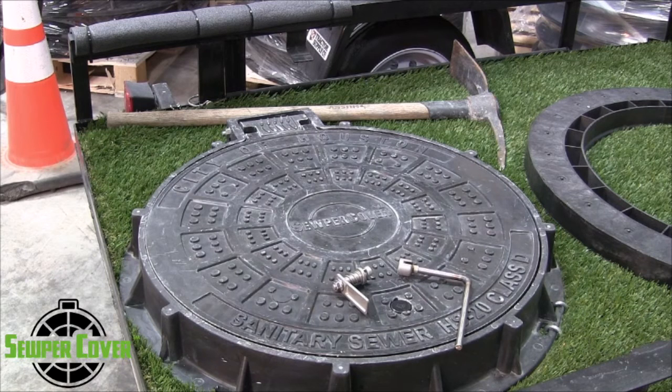Here's another video from Blue Green Municipal on the Super Cover HD Composite FRP manhole ring and cover unit. Today's going to be an instructional video to discuss the stainless steel locking latch mechanism and how to properly install it and how to properly remove it if you do not want that feature of the product.